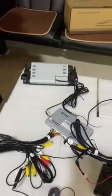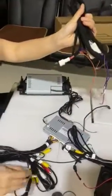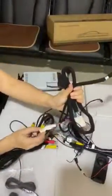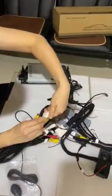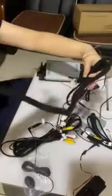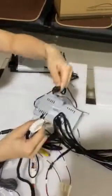This one is the power cable. This cable needs to connect to the power cable, and the power cable has this socket that connects to the matter box.